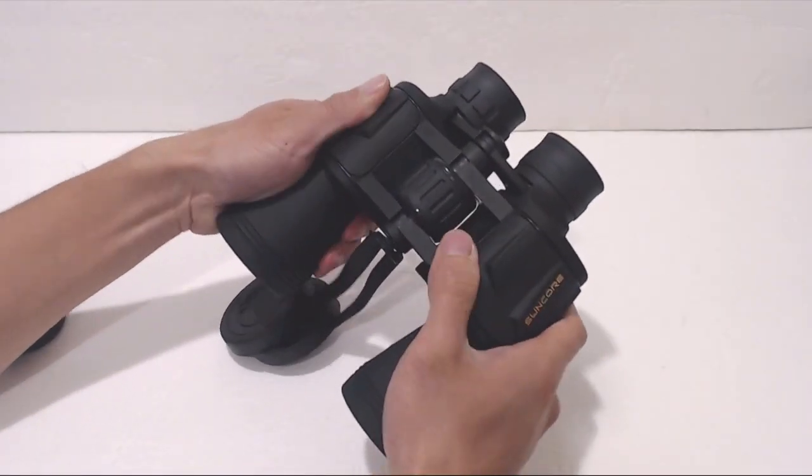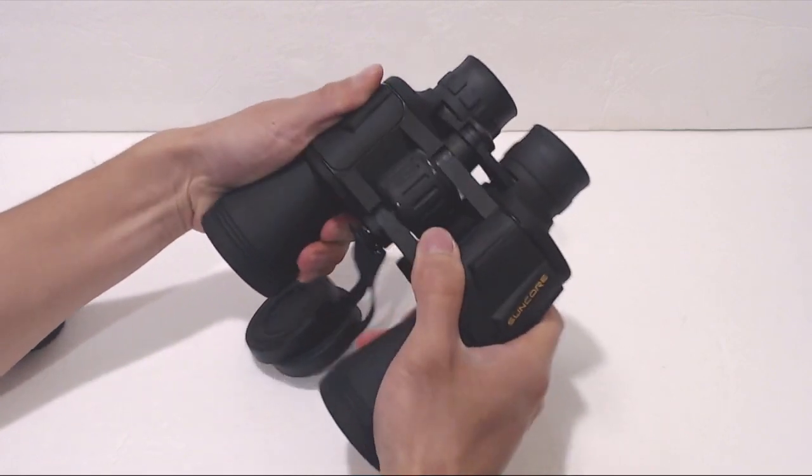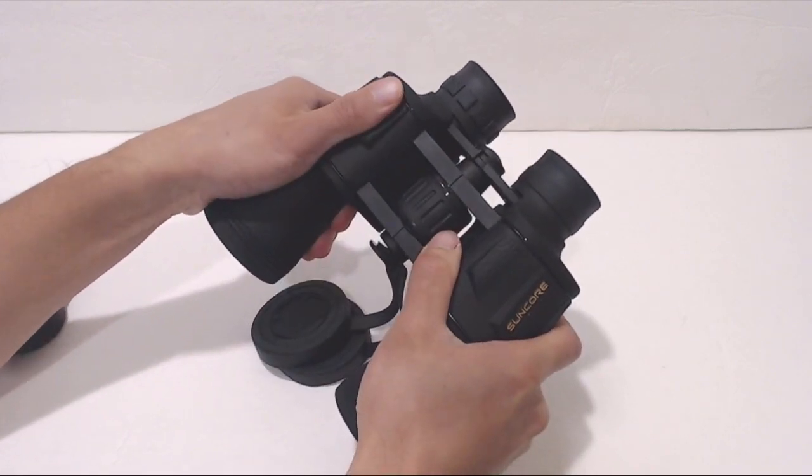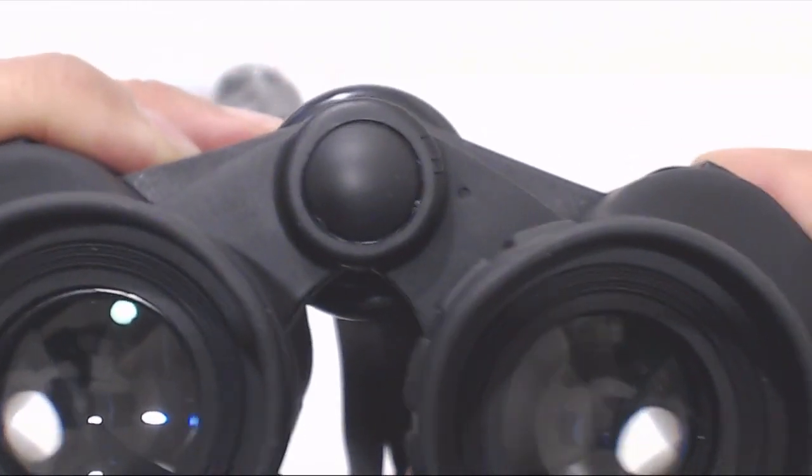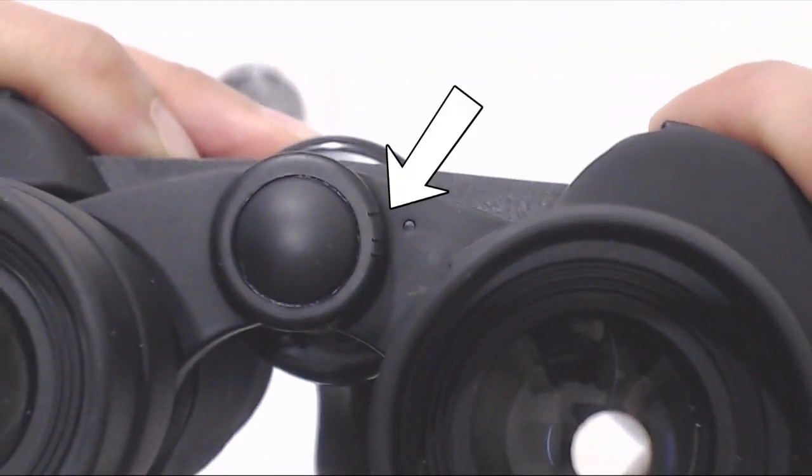The first thing you want to do is adjust the width so that when you look into the binoculars, you see a single circle of view. According to the instructions, there are supposed to be markings here so that you can quickly set the binoculars for next time, but these few dashes and dots aren't actually very helpful and they're kind of hard to see. I'm not sure why they didn't just use degree markers in a contrasting color.